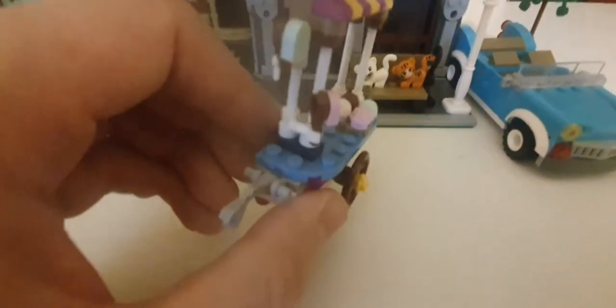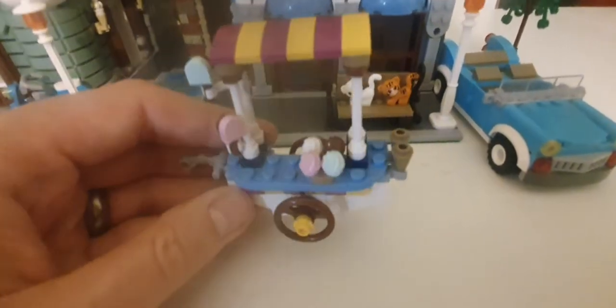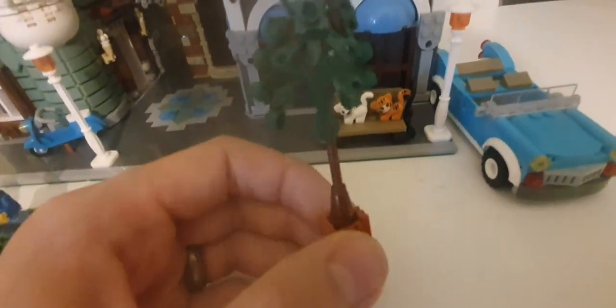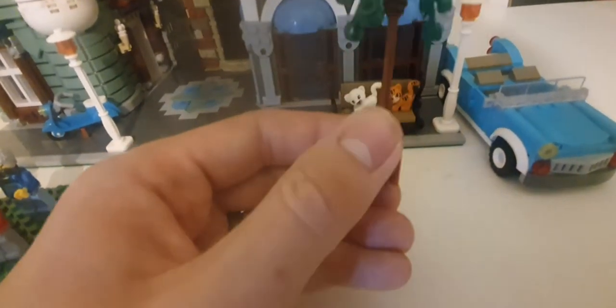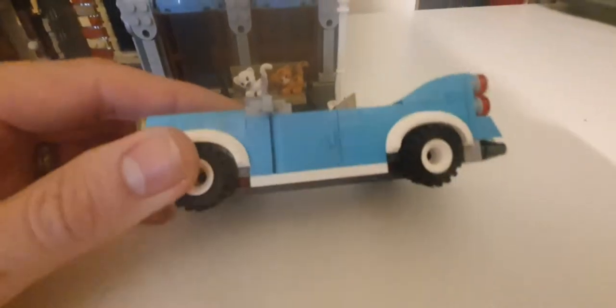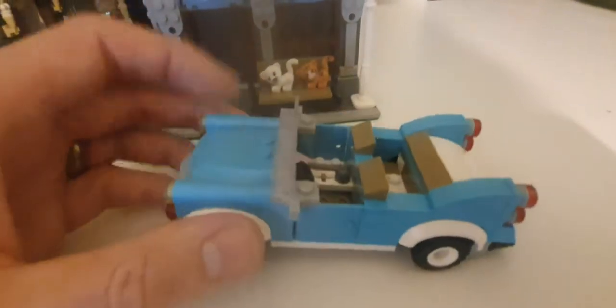The next accessory is a little ice cream cart — a fairly simple build with a couple of ice creams on the back and some ice cream toppers. You can clip something on the end and pull it along. Next is a little tree, nicely built up with SNOT bricks, radiator grill pieces, and cone pieces. Then we get to the little classic car — the doors open on it.